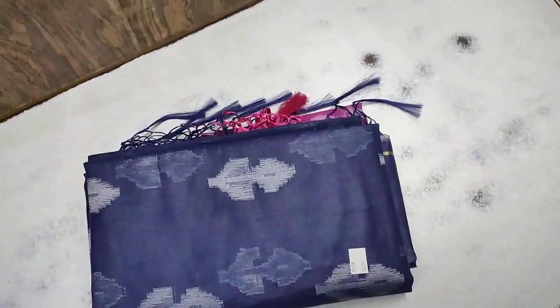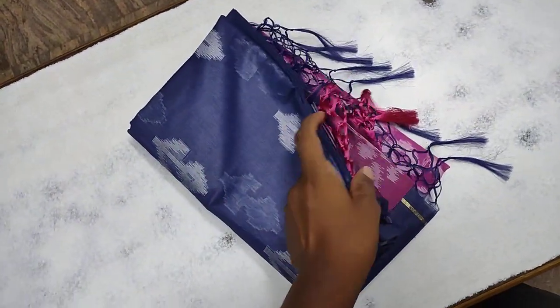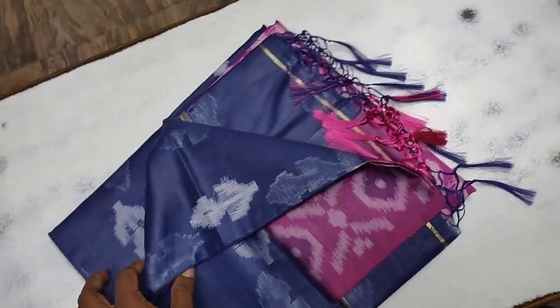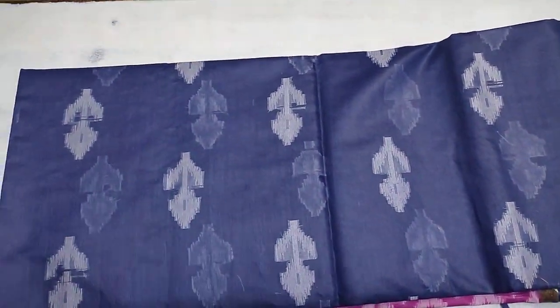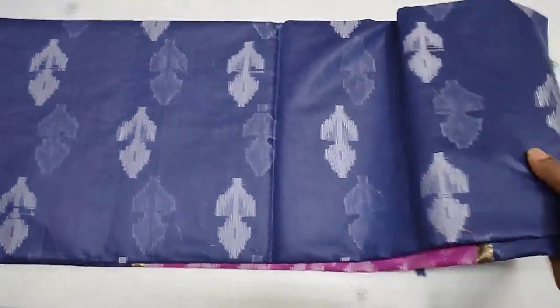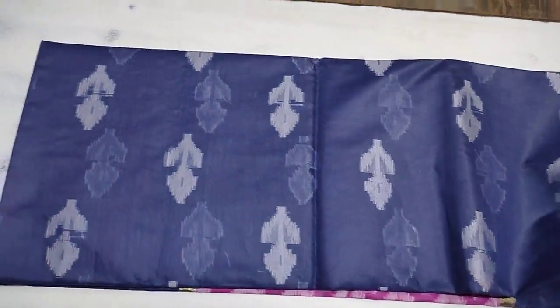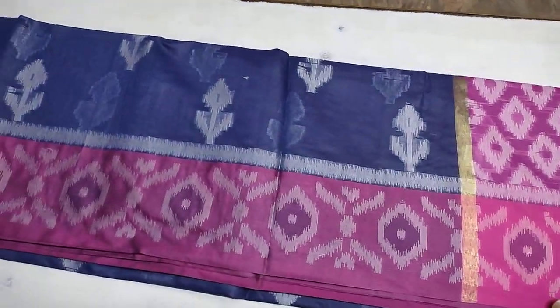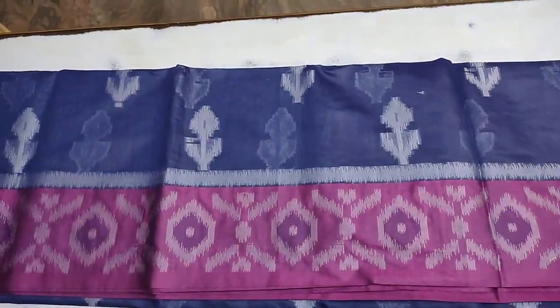Hi everyone. I'm going to show you a warm-up, I'm going to show you a threading. I'm going to show you a soft type, I'm going to show you a pink border, pink color border combination, navy blue with pink.